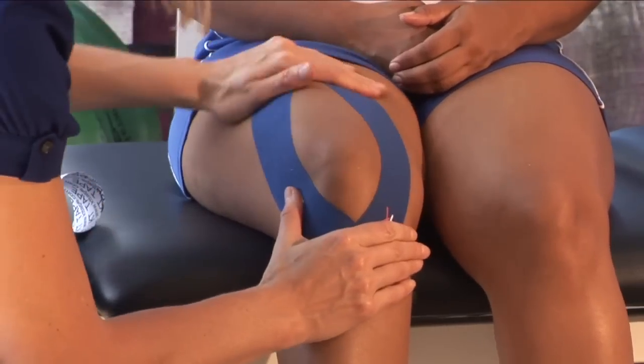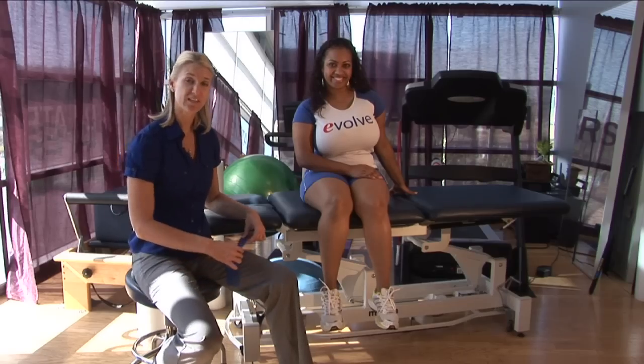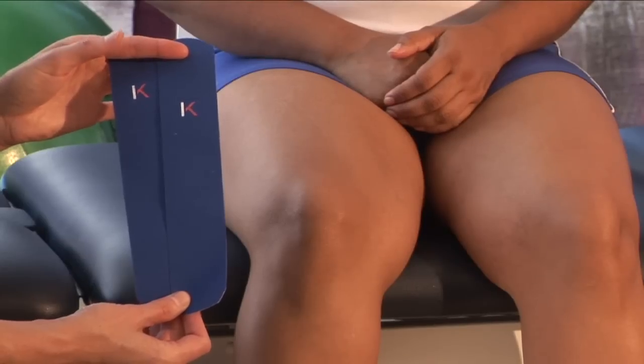Hi, I'm Tara Polak, physical therapist at Evolution Physical Therapy, and I'm here to teach you how to tape a knee for support. I like to use kinesio tape, or KT tape.